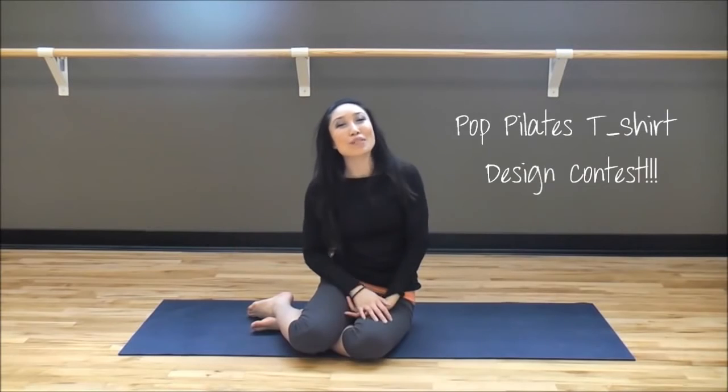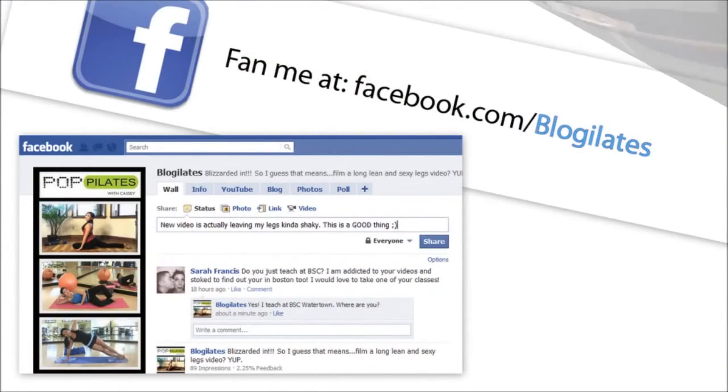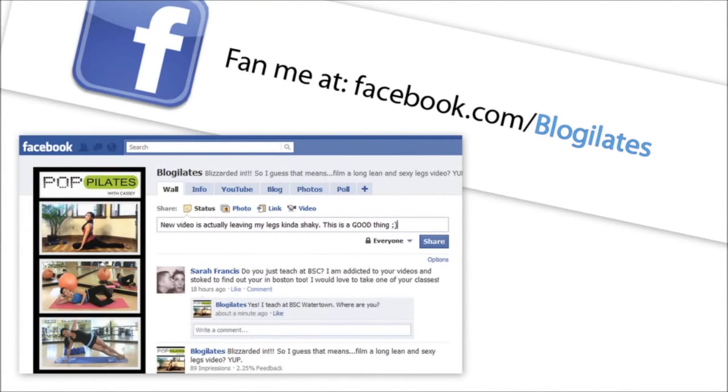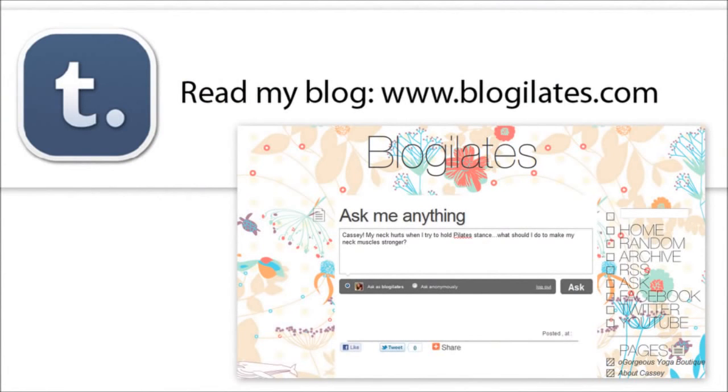Oh, and I almost forgot — don't forget to join in on the fun of the Blogilates t-shirt contest. We already got some pretty cool entries on the Facebook page at Facebook.com/blogilates. Go ahead and visit the fan page and type in your ideas. The person with the most ideas submitted will get a free t-shirt, and the person with the winning idea will also get a t-shirt — so there are tons of opportunities to win. See you on Facebook!